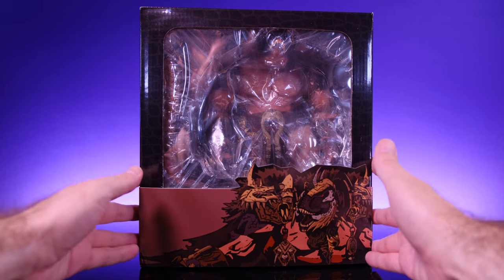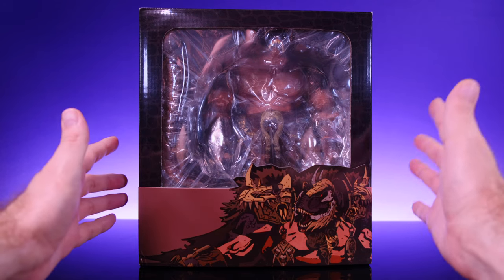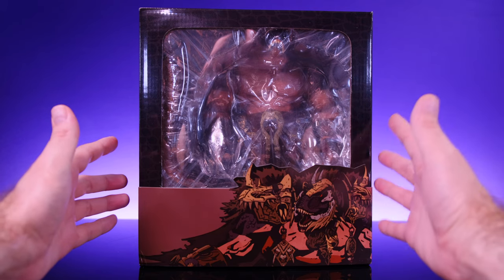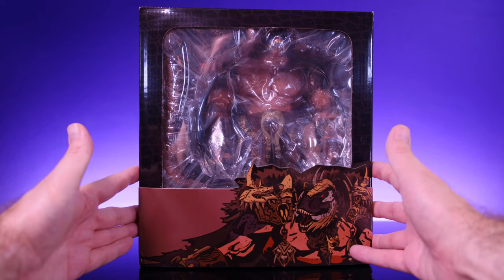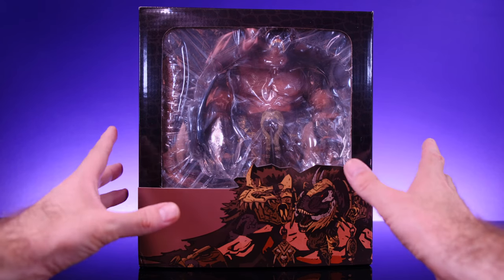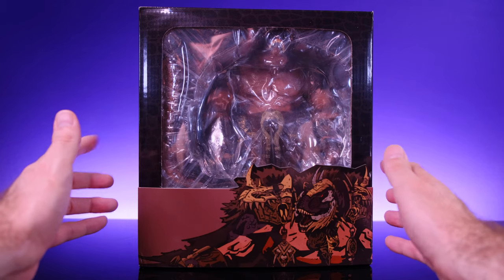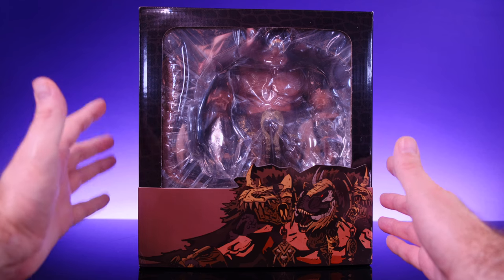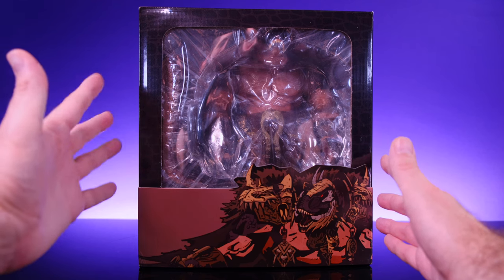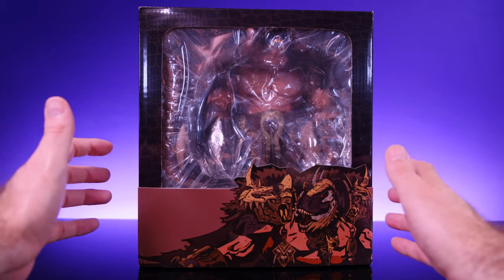Hey, what's up everybody, welcome back to Unparalleled Universe for another action figure review. Today we're taking a look at the brand new Axi Toys Dinosaur Battlefield Carnivorous Kins T-Rex Blood Blade. I don't know if the character's name is Blood Blade or if that's a title bestowed upon him, but it does sound badass. A huge thank you to the folks over at Axi Toys for sending this out to review — I really appreciate it, the figure looks amazing and I'm super hyped to talk about it.